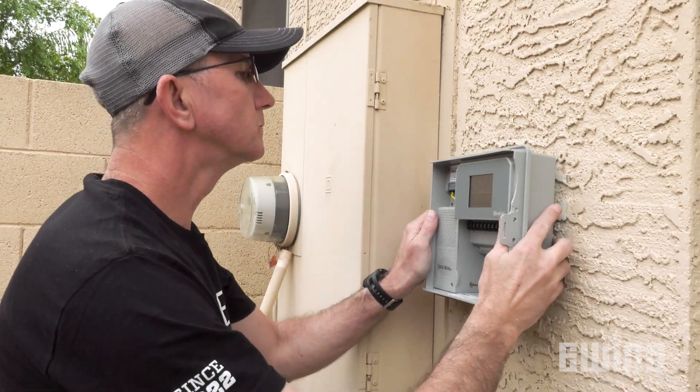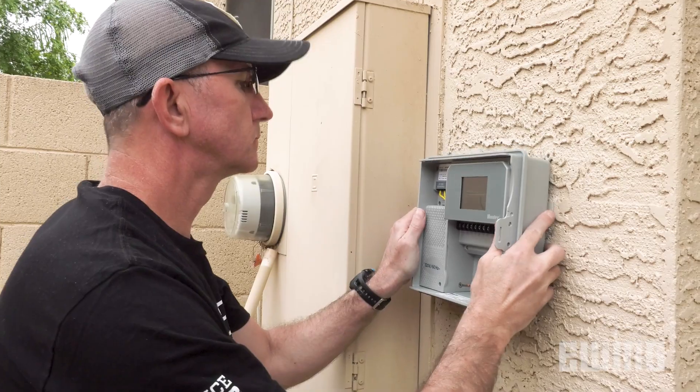One way to help make an irrigation system more efficient is to install a smart irrigation controller. What makes an irrigation controller smart is its ability to adjust watering duration or frequency based on environmental feedback.